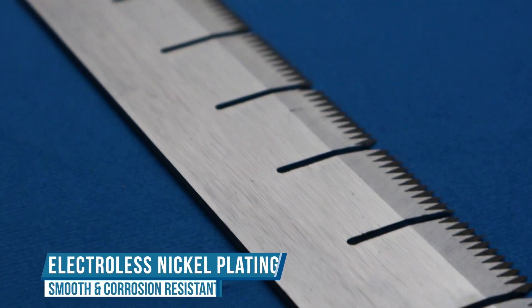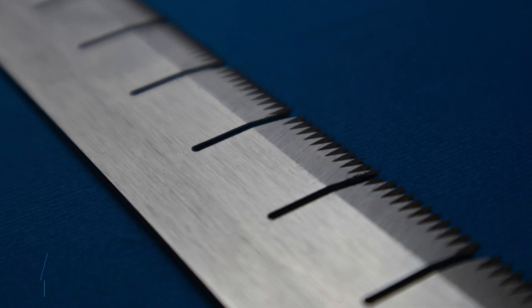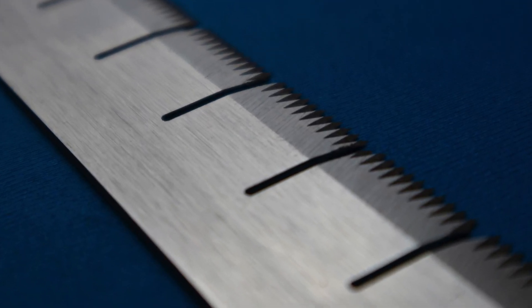Electroless Nickel Plating. For industrial blades and knives, this coating is usually chosen for its surface smoothness and to keep materials from building up, not for its surface hardness.